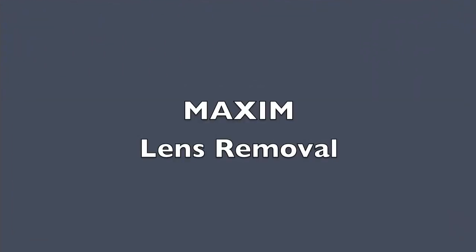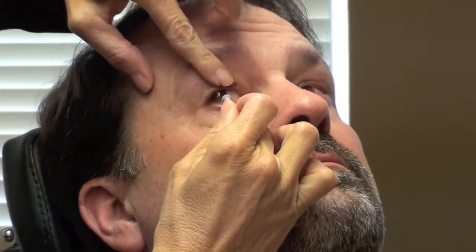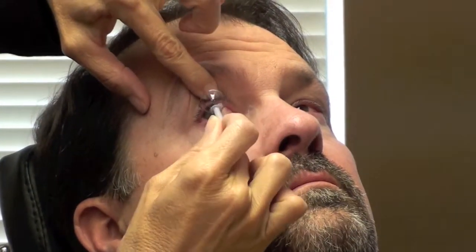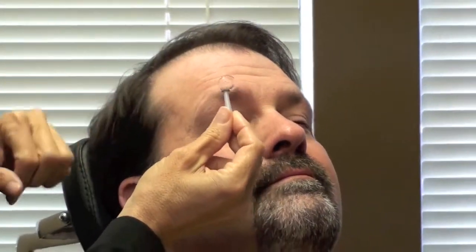Now let's talk about the lens removal. Direct the patient to put their head back against the headrest. They should also look towards you. Using a small DMV, affix to the nasal inferior area and slowly and gently remove.